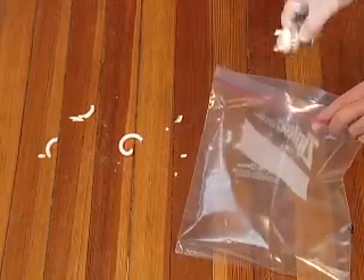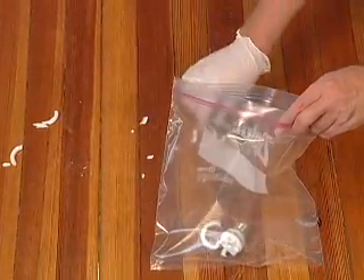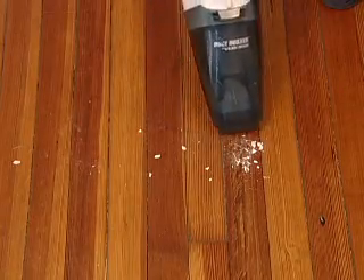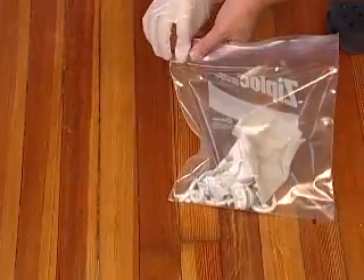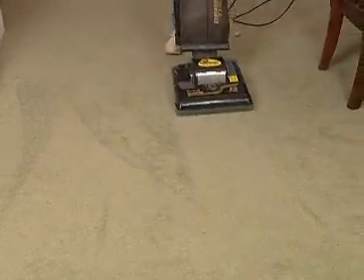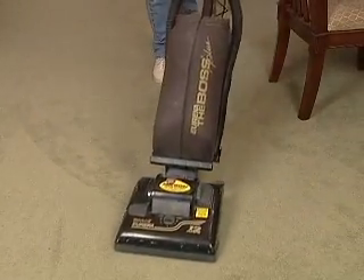If a CFL does break, simply pick up the base and the large pieces of glass and put them in a Ziploc bag. Then vacuum up all the small pieces of glass along with the white powder. After that, use a damp paper towel to wipe it up, put it in the Ziploc bag, seal it, and throw it away. If it breaks on the carpet, simply vacuum it up thoroughly and throw the vacuum bag away.